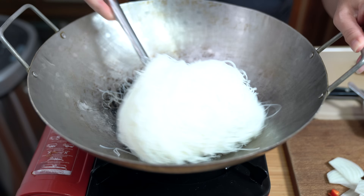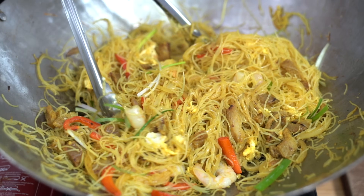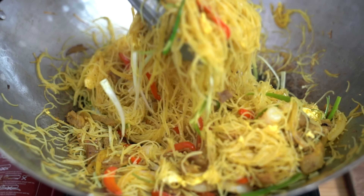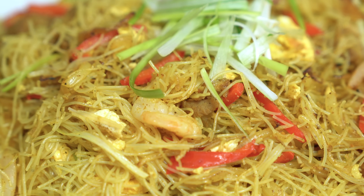Singapore fried vermicelli is a Hong Kong cafe favourite. This super popular noodle dish is easily made at home. Let me show you just how easy it is — you'll never order it again. Hey everyone, I'm Flo. Dude is behind the camera and we're all about simple food, simple faith.